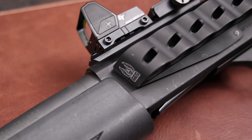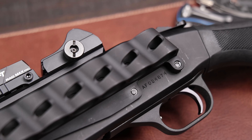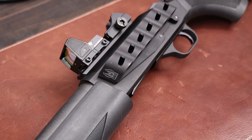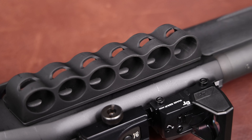The most notable exterior change, besides the optic which is still being tested for a separate video, is the side saddle. This one is from GG&G out of Tucson, Arizona — about an hour and a half away from me. It lets you carry six more shells and you can run different loads — breaching rounds, buckshot, birdshot, whatever you want. It was under 90 bucks. One thing to note is that it's very tight initially — there's a rubber spacer that gives the shells tension.